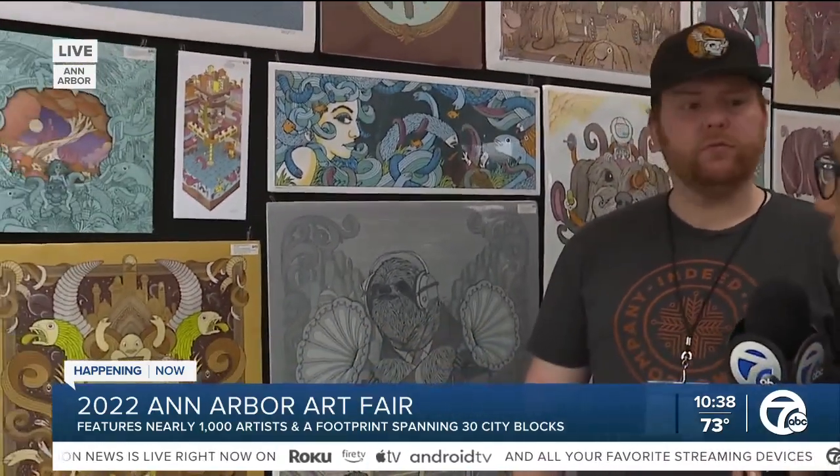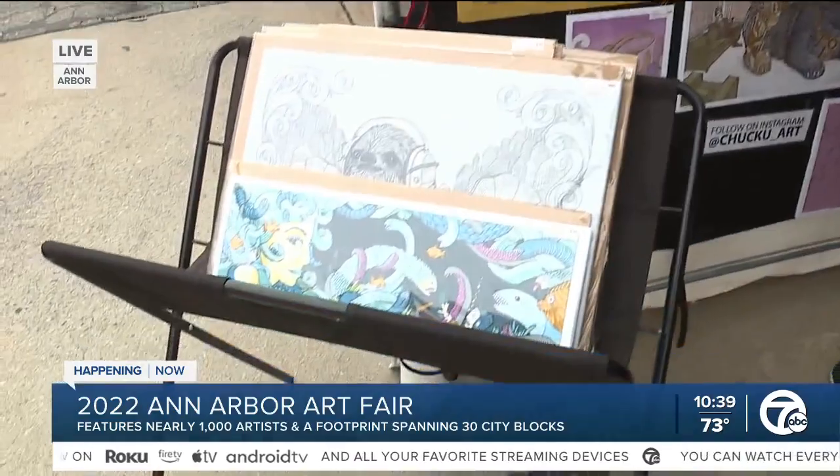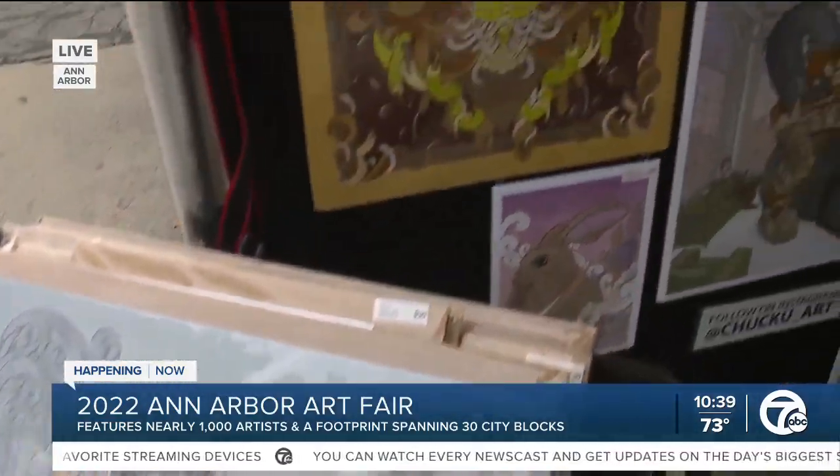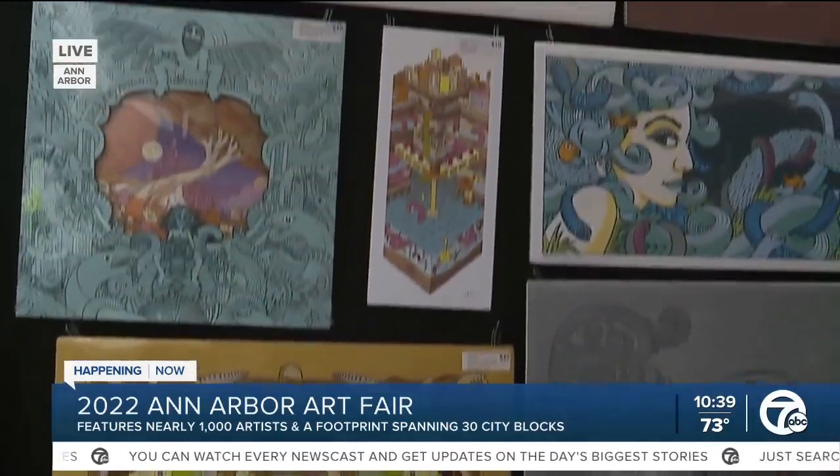What is the average price point? I'd say on average around $30. They go up to like $60 or $70, and all the way down to $10 for some of the smaller ones. But I'd say average around $30.